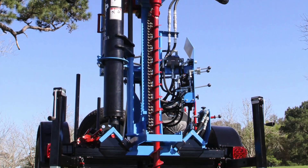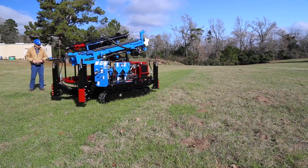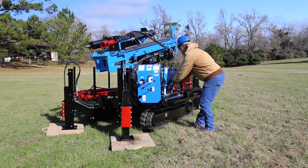The HDA drills are available with trailer, truck, or track mounting. The track mounted unit features remote control operation and large tracks to reduce ground pressure, allowing access to sensitive terrain.